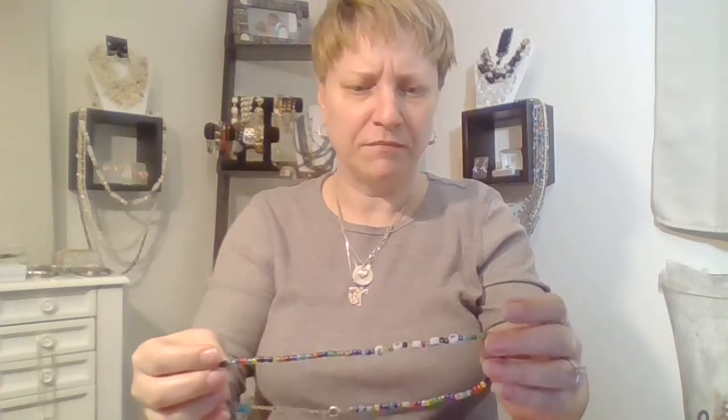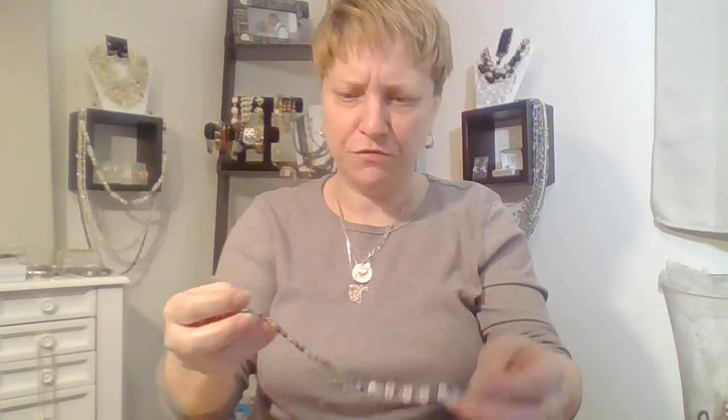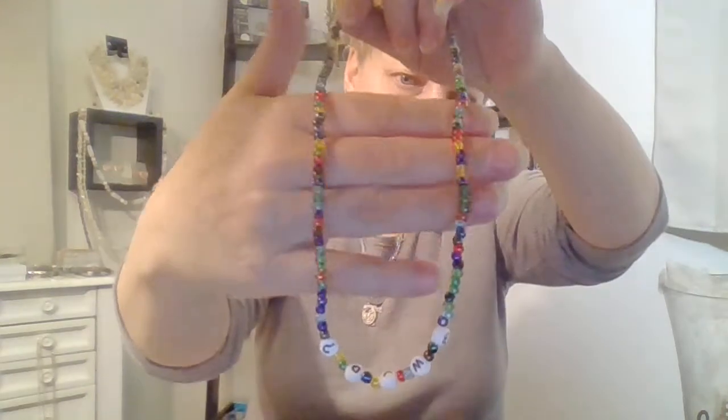Someone's homemade necklace — 'What Would Jesus Do?' All glass beads. So that'll go in crafting or a lot.